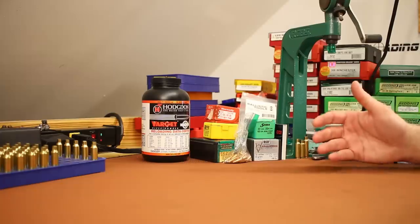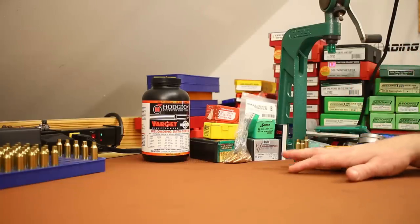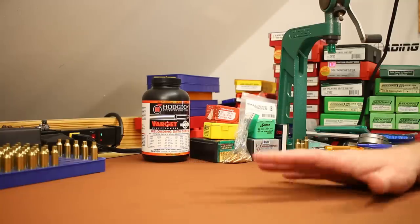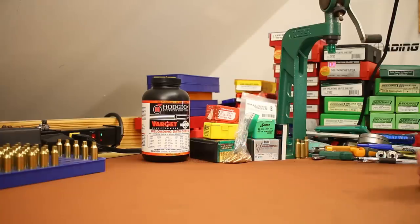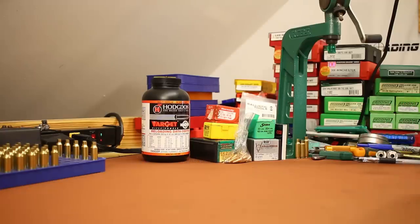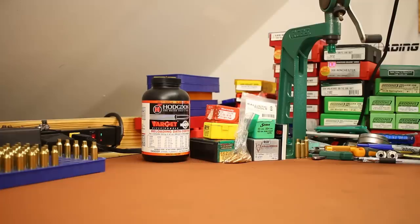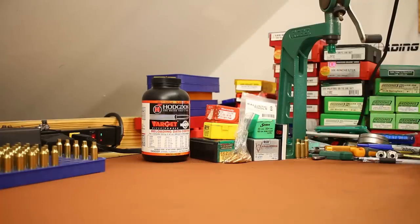Subsonics cycle the action in .300 Blackout, and for me that's really what .300 Blackout is all about. The fact that we can load supersonic rounds with 110–125 grain bullets and turn it into a pretty decent white-tailed deer cartridge is just a bonus. But .300 Blackout is limited in range — I'm in Kentucky and rarely take shots over 150 to 200 yards, so it's fine for me. But if you need additional range, .300 Blackout is probably not the right choice, so it's not going to be part of today's discussion.